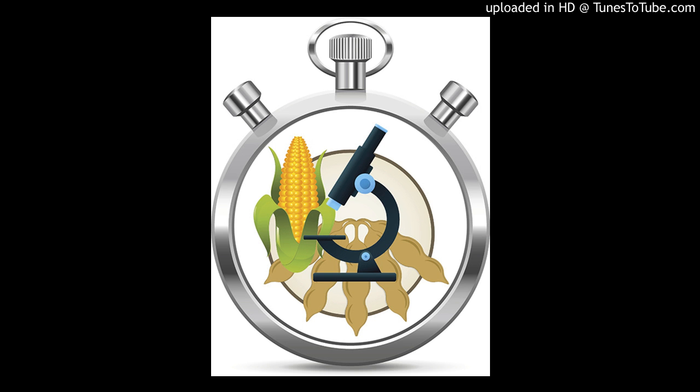This is 60 Seconds of Science, brought to you by DuPont Pioneer. If your goal is to get a higher yield on soybeans, scientists and agronomists recommend you do a few things differently.